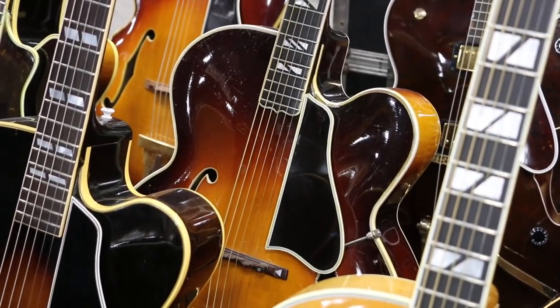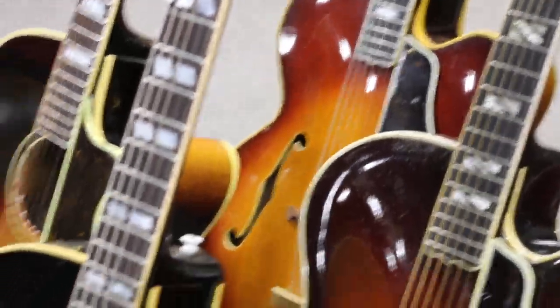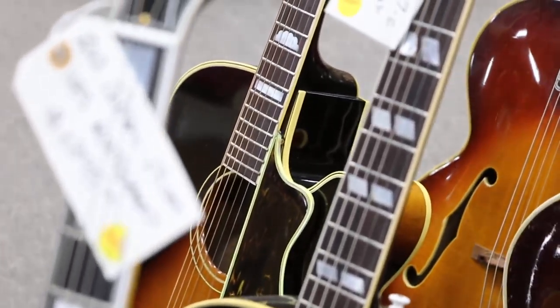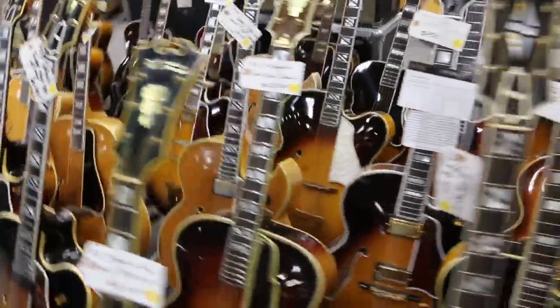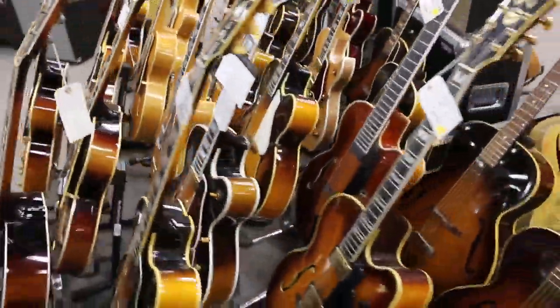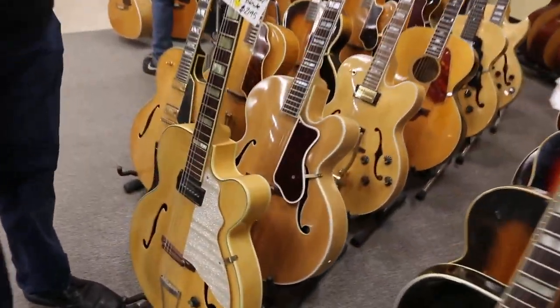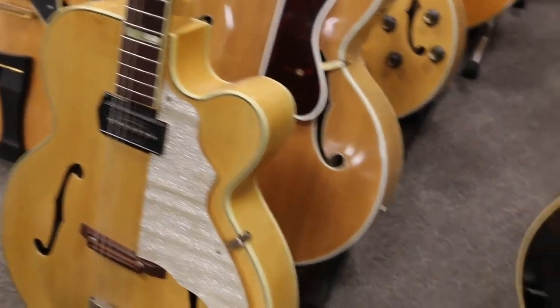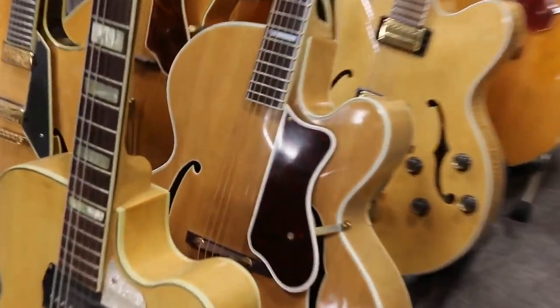This is a '62 L5 CES sharp cut with a wide flat neck. Just some really cool stuff — an L7C, a Super 400 C from 1939, a Premier, another L5 acoustic, a flat top Epiphone cutaway, and a refinished Zephyr Regent.